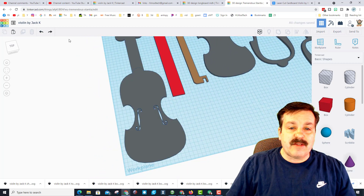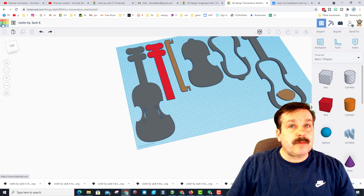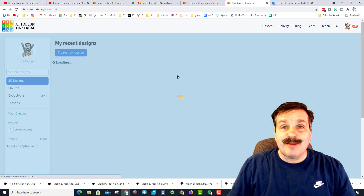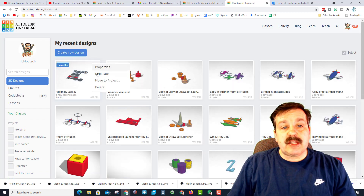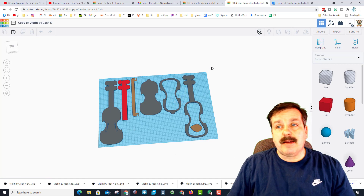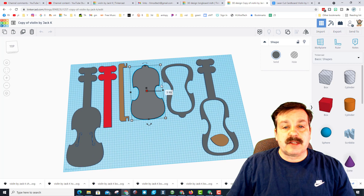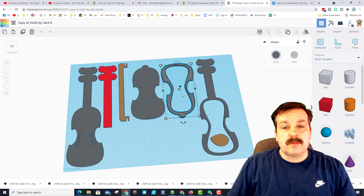I'm going to undo back so we can have his violin put back together, then back out, make a copy, and show you how to assemble it. If you hit duplicate, that way you never wreck your other design. I made that design public so you guys can all play with it. I've got this flipped right now so that it is better for the laser cutter, but for assembly I will flip it back.